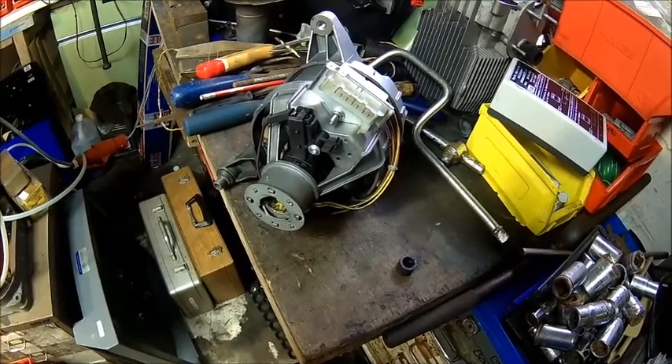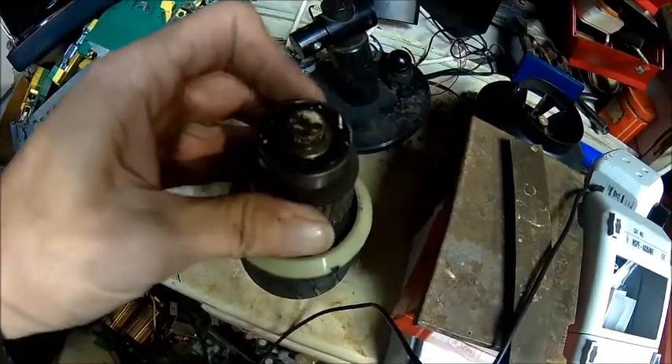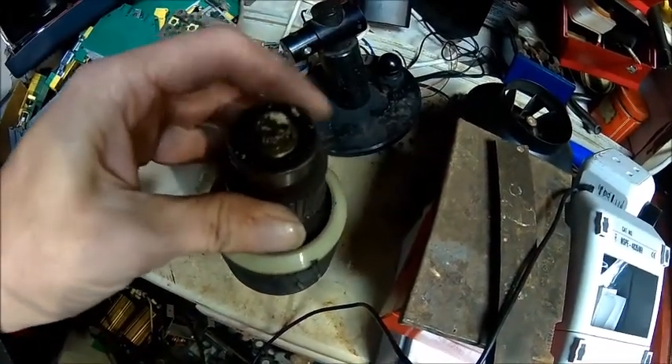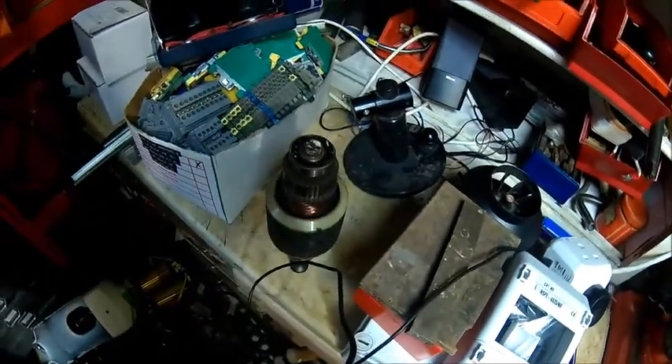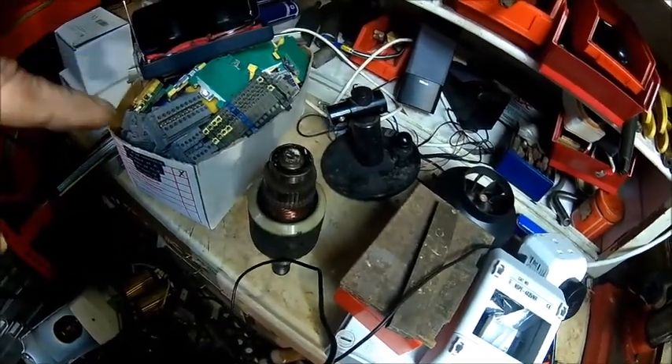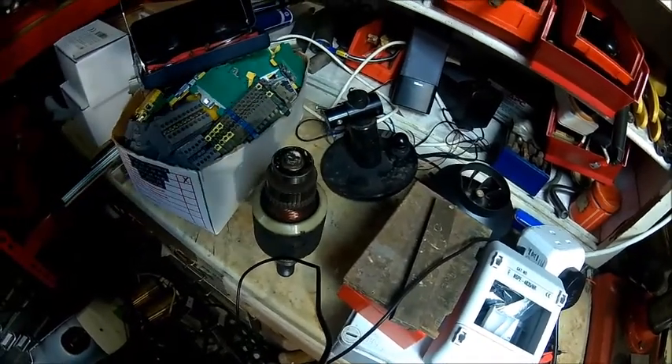Looks like the bearing is cooked again on the back here. Poor quality bearing - that's the problem. Let's put that into the lathe and sort it out.